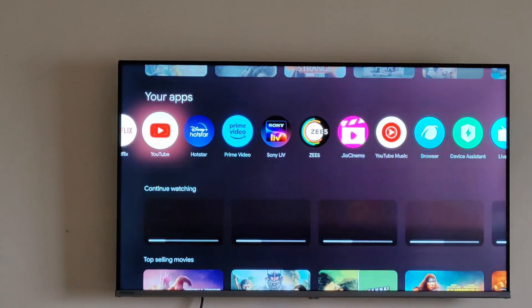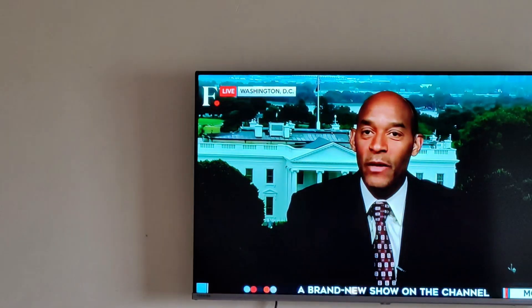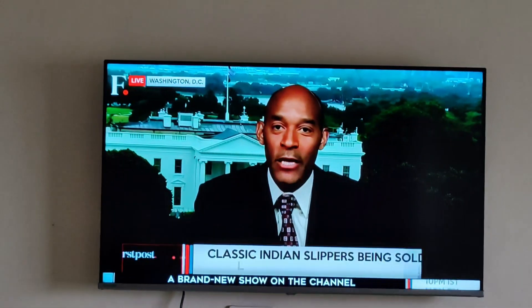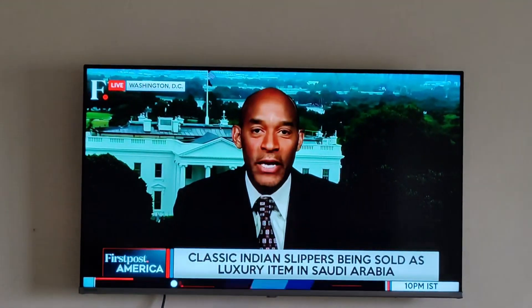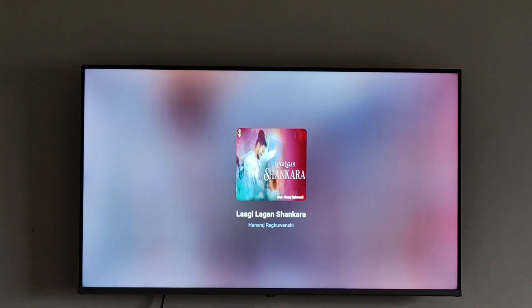The mirroring will now be done. As you can see, my mirroring is done and I can see the content on my TV. Not only this — you can also operate the TV with your mobile itself, using it as a Google remote.